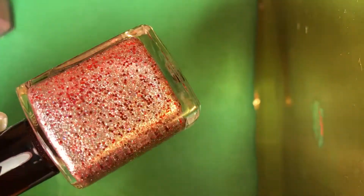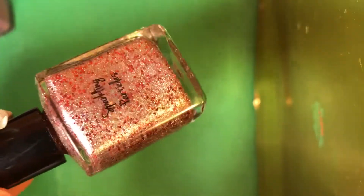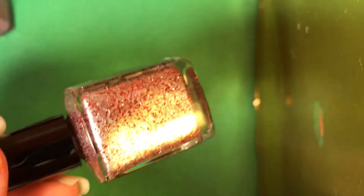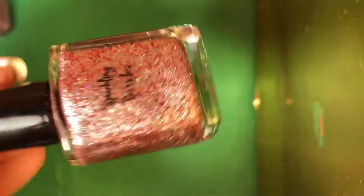Oh, this one's so pretty. This one's called Sparkling Particles, and it's a red hex metallic glitter with micro silver metallic glitter. Look at that — oh my goodness, it's beautiful. It's perfect for Christmas, or any time really. There's the name — so pretty.